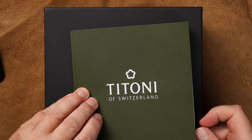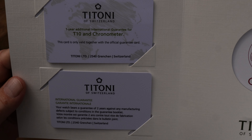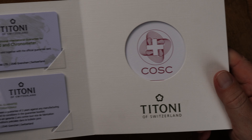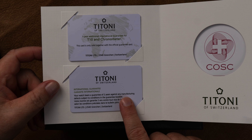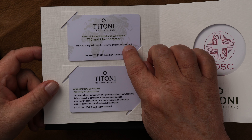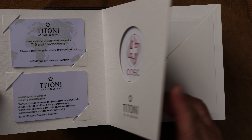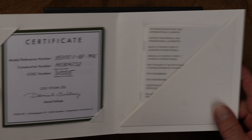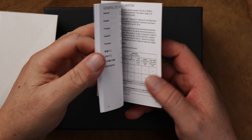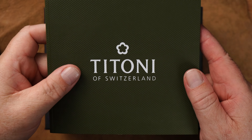Hier ein schönes Garantieheft, dunkelgrün, schöne dicke Pappe, ganz tolles Papier. Kostzertifizierung. Internationale Garantiekarte – zwei Jahre und dann nochmal ein Jahr, wenn man die Uhr mit dem T10-Manufakturkaliber hat oder ein Chronometer. Das sind also insgesamt drei Jahre Garantie auf diese Uhr. Die Kostzertifizierung, auf der Rückseite das Zertifikat und hier die Bedienungsanleitung – kurz und knackig, alles vorhanden, richtig schön gemacht, gefällt mir sehr gut, tolle Papierstruktur.